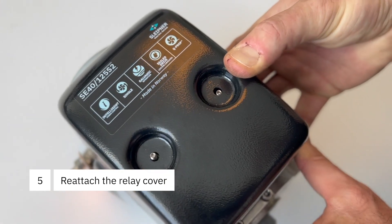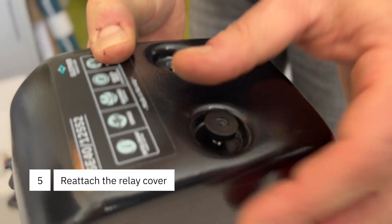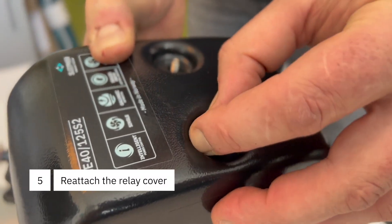Then refit your relay cover and tighten your two finger nuts. Contact IMTRA for further information.